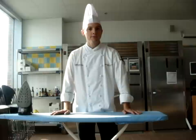I'm Chef Brandon Lewis with Johnson & Lowe's University and in this video I'm going to demonstrate how to iron your uniform.